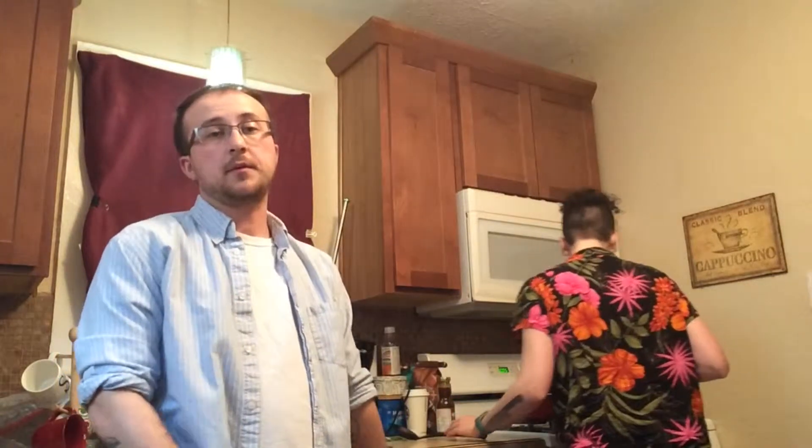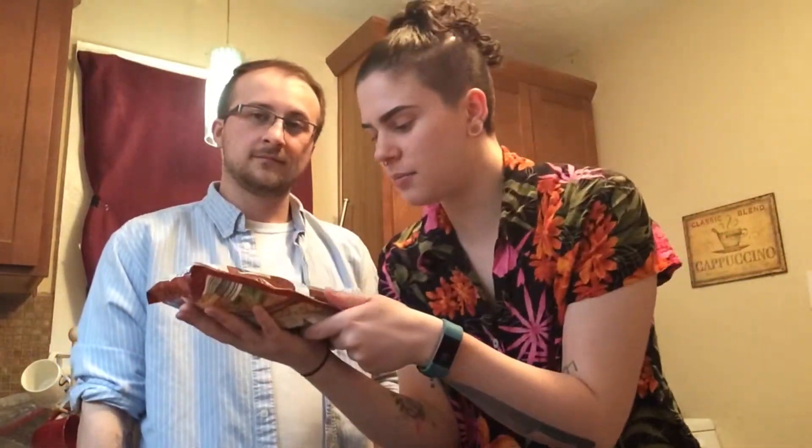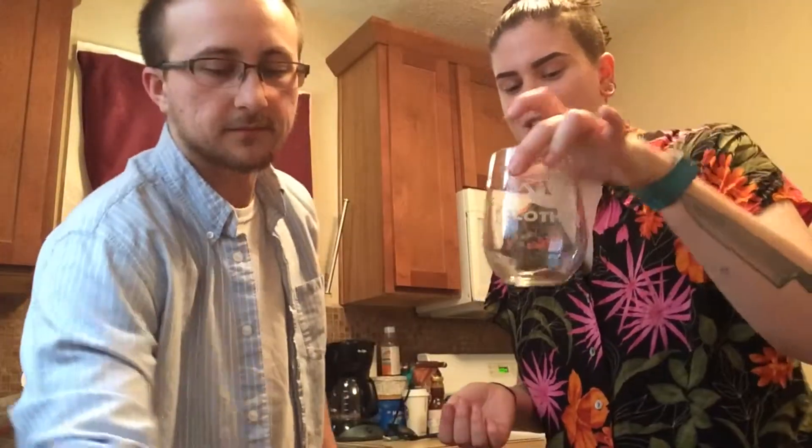Our chicken has been cooking for a few minutes — it only has to be on for seven minutes, so it really doesn't take long. This could even qualify as a quick meal. From here we put our veggies in the microwave; it's a steamable bag that only takes four to six minutes. We have about four or five minutes left on the chicken timer, so it's the perfect time to throw them in.